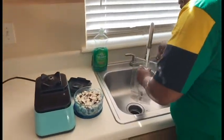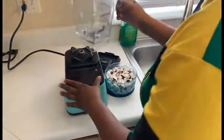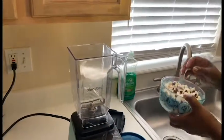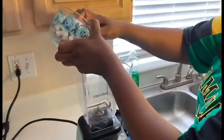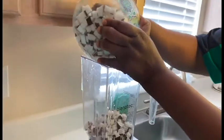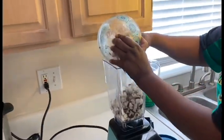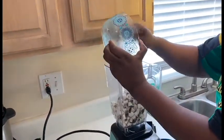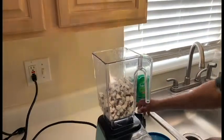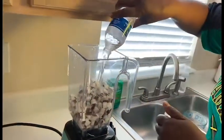Welcome back. We are going to make some coconut — we're doing everything from scratch. This is the coconut that I cut up. I put it in the fridge earlier and now I'm ready for it. Put that in there and we are just going to get a little water.